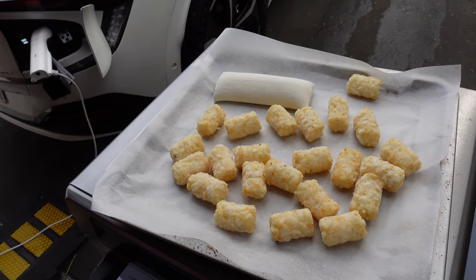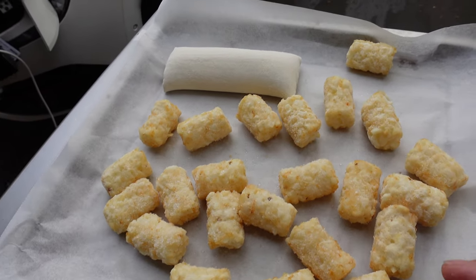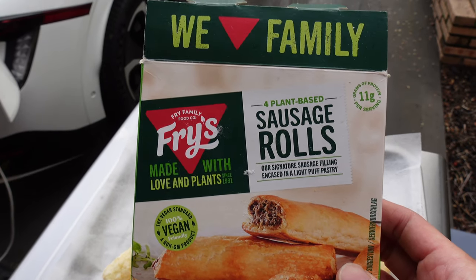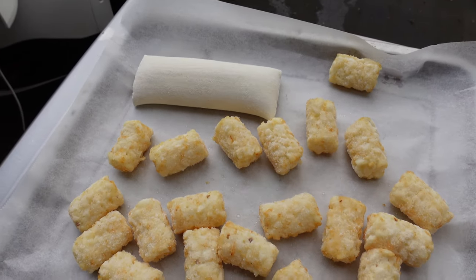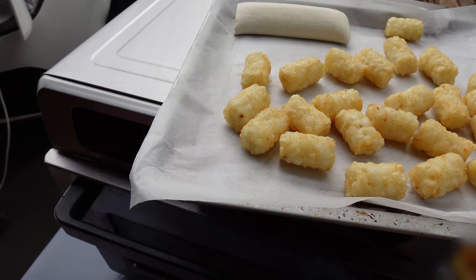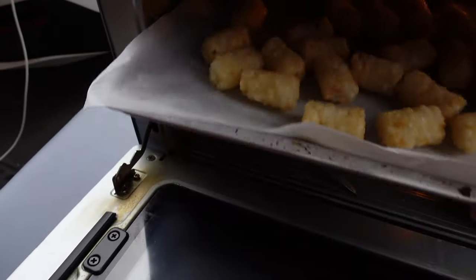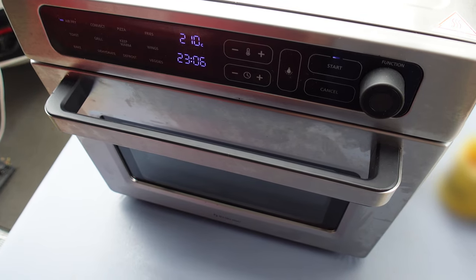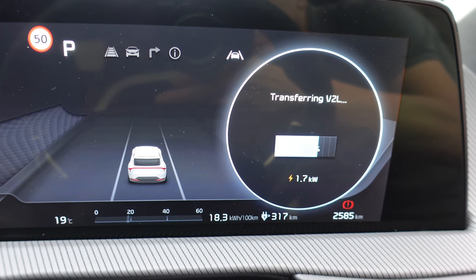The final thing I'm cooking today is a bit of lunch — some potato gems, or tater tots as you call them in the US, and a plant-based sausage roll. Had it before, it's actually quite tasty. We'll see how the Kia EV6 copes with the humble air fryer. Let's pop it in. There's the load for the air fryer: 1.7 kilowatts, and the battery is still 67% after all that cooking.